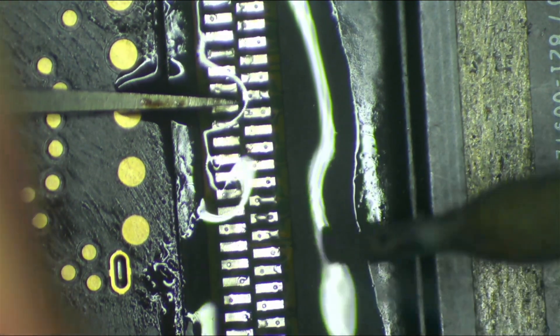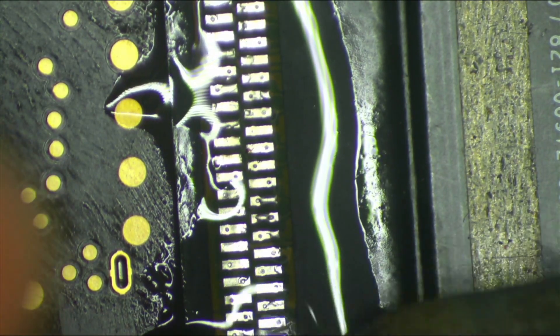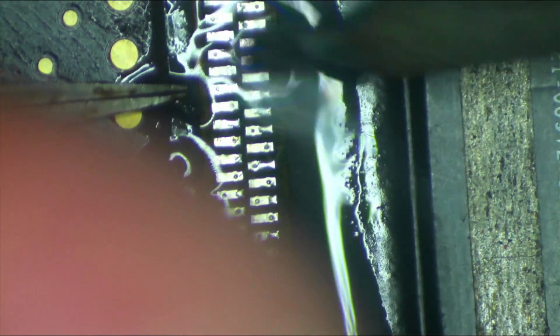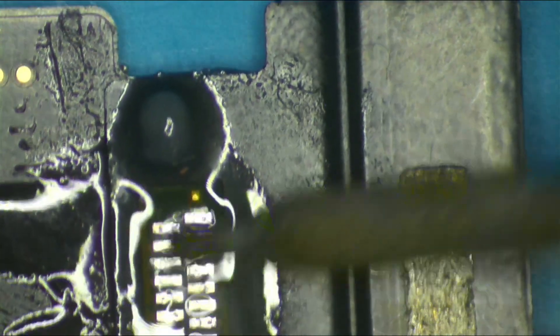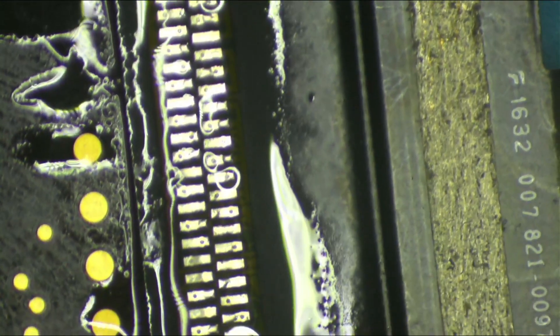Now that they're all done I'm just going to quickly go back over it — pin him in the areas I'm doing — and make sure there's nothing that could be better. There's a few lumpy bumpy spots I'll tidy up.